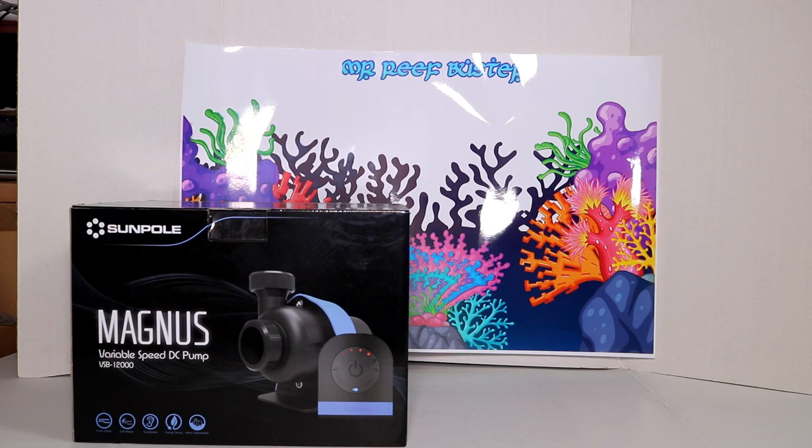It's hard to find a strong submersible pump that will give you anywhere between 20 to 25 feet of head pressure. After a lot of research, this is a fairly new pump which just came out from Marine Depot — I think they're the only one selling it. I'll leave a link in the description so you can go to their website and purchase it.